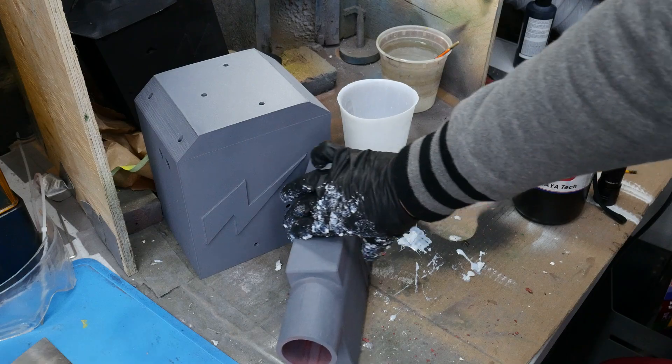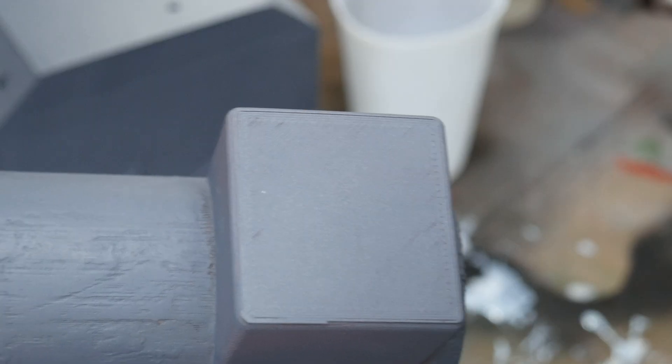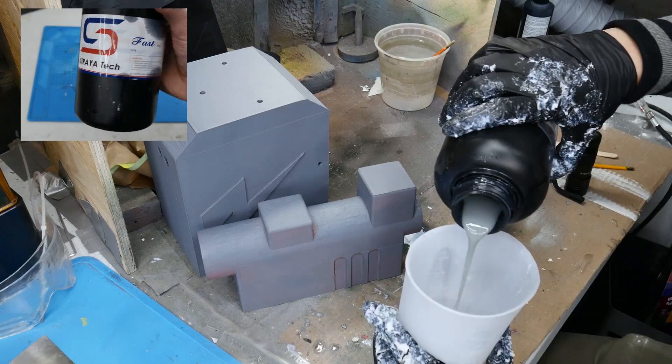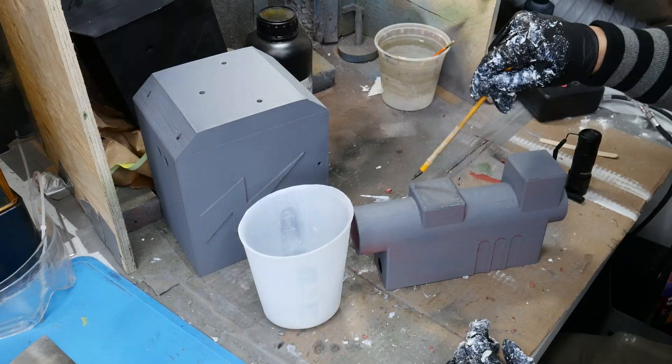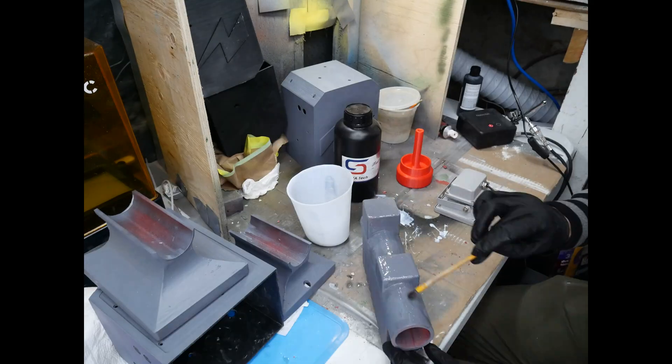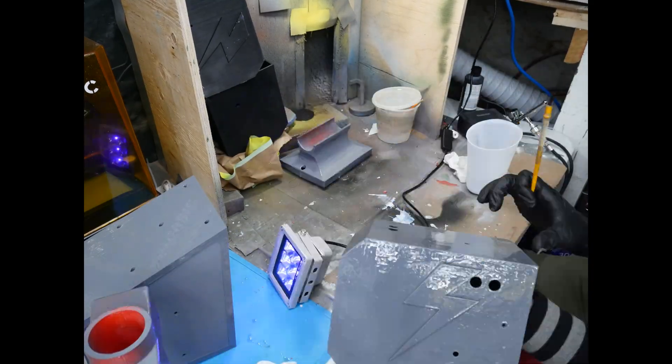I started by sanding all of my parts with 220 grit. Then I applied some primer, just to know where the imperfections in the parts were. I then poured out some UV resin and brushed it onto the surface of the part until all of those crevices were filled. This seemed to work pretty well in my test sample, so I went ahead and did this to all of my parts.